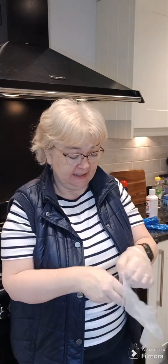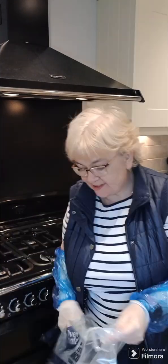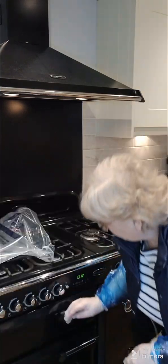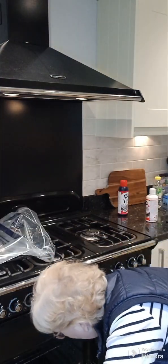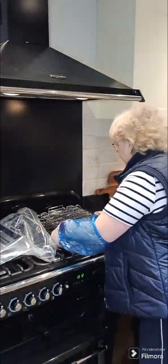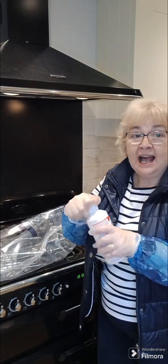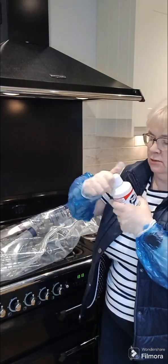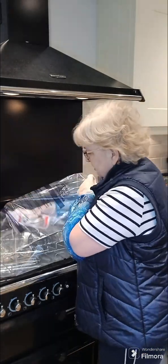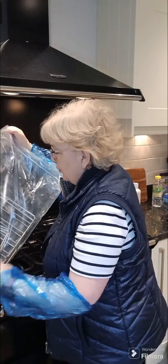I'll show you how I clean my cooker. Let's make sure we get ourselves all safe and secure before we start. I'm going to take all my grill things out of my ovens — all my racks are coming out. It asks me to put half of this bottle in, close the bag, and just move it around.